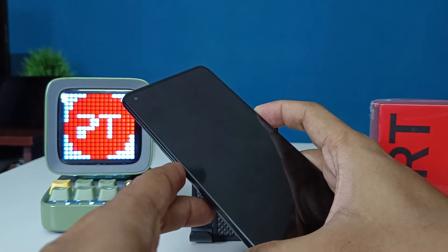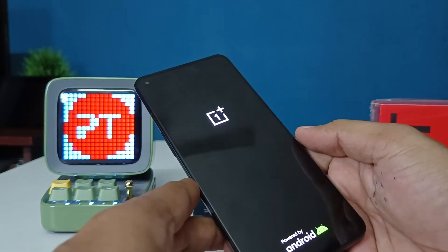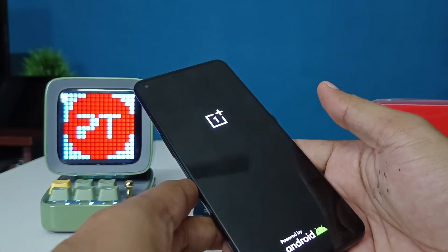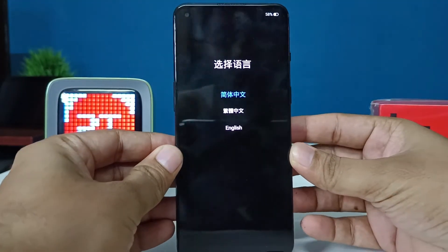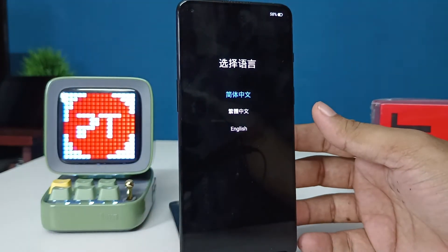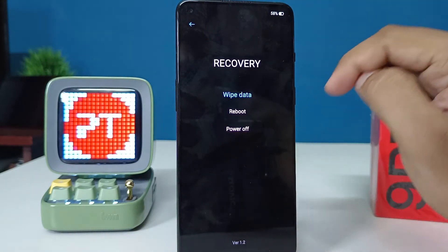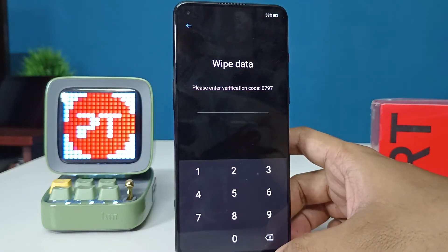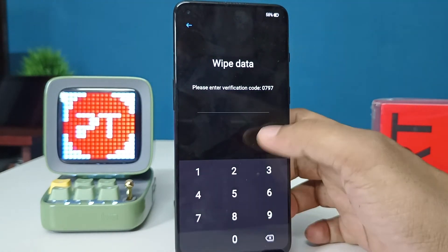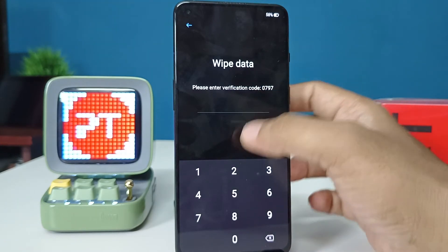After starting, you can release your fingers and wait for the recovery menu. The recovery menu is now open. You can see — choose English, then choose 'Wipe Data.' Now you need to enter the verification code displayed on the screen.